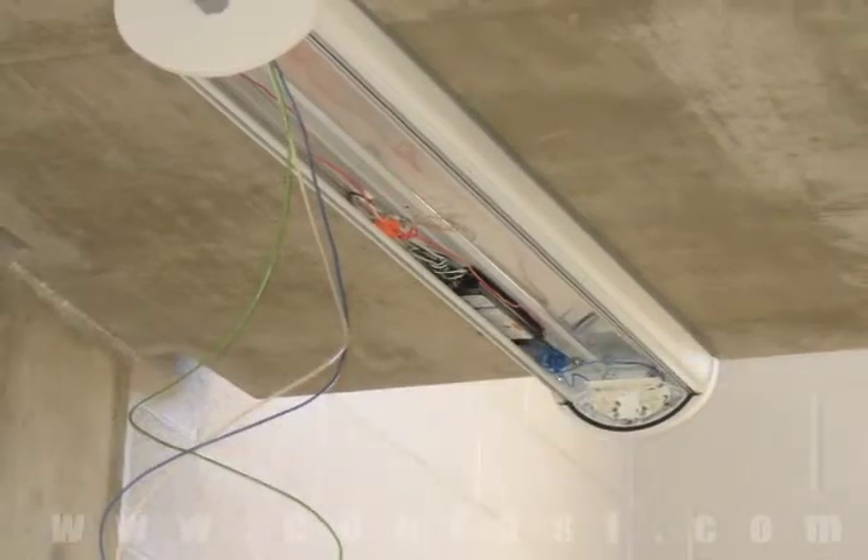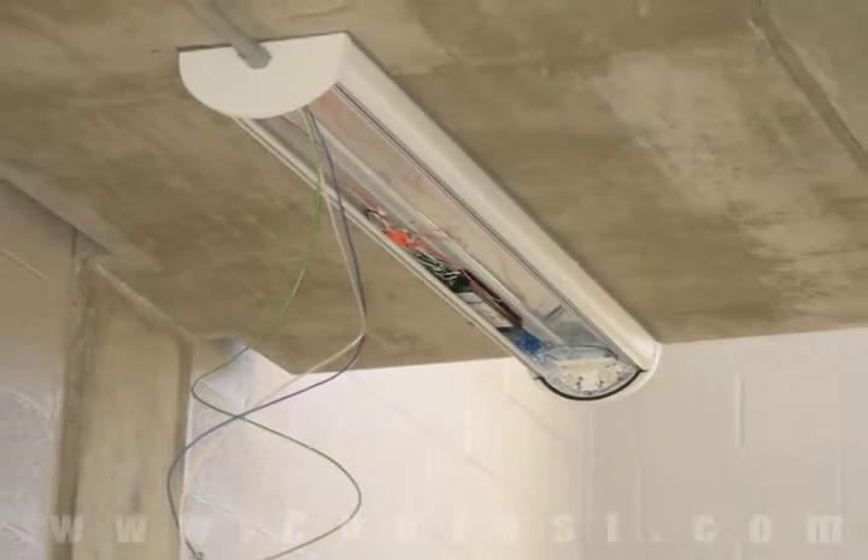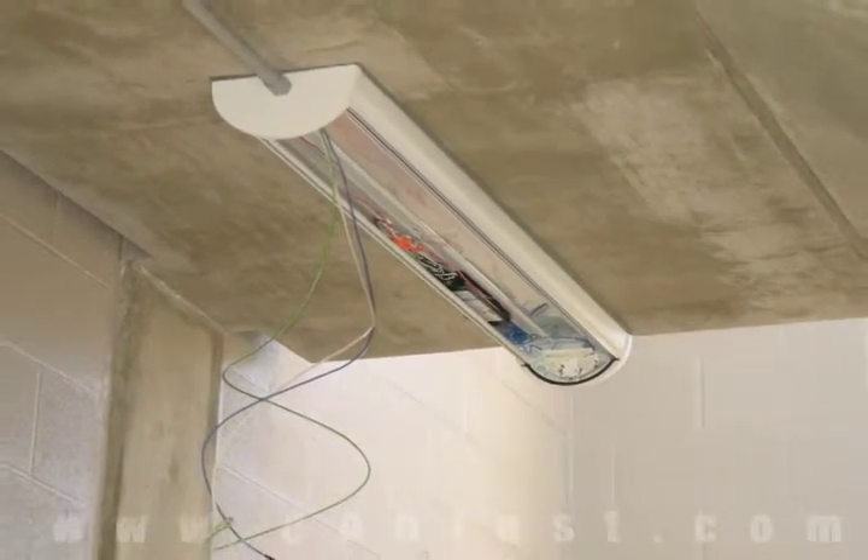A fluorescent light can be fastened to concrete using sleeve anchors. Order your sleeve anchors online using promo code CONFAST for a 5% discount.